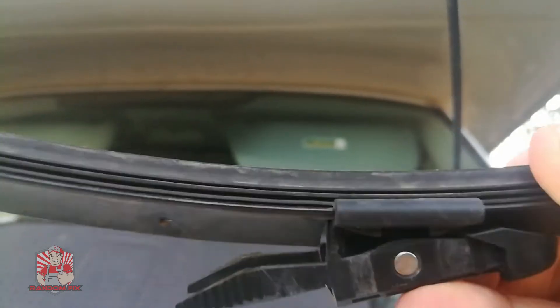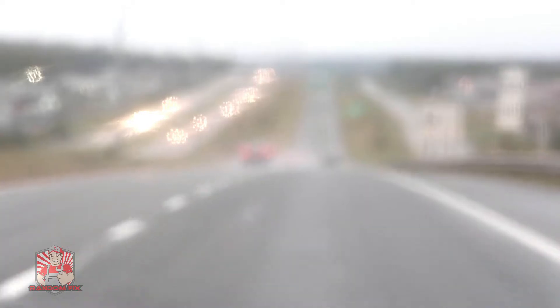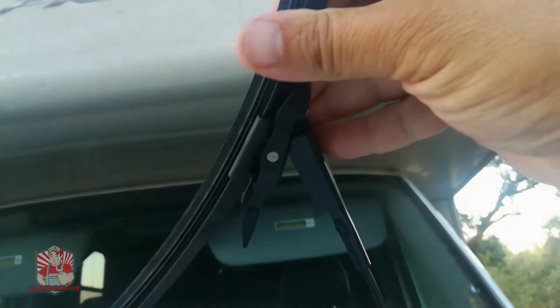I'm going to change mine out as well so I can avoid driving in poor visibility conditions. Let me show you what you want to avoid as winter is coming up — a good pair of wipers will definitely keep you from having to drive like this.